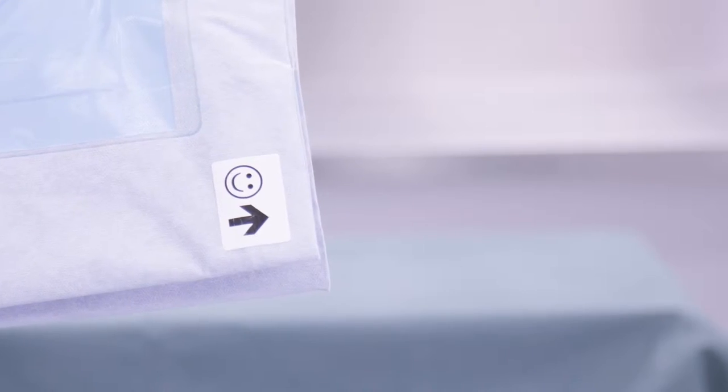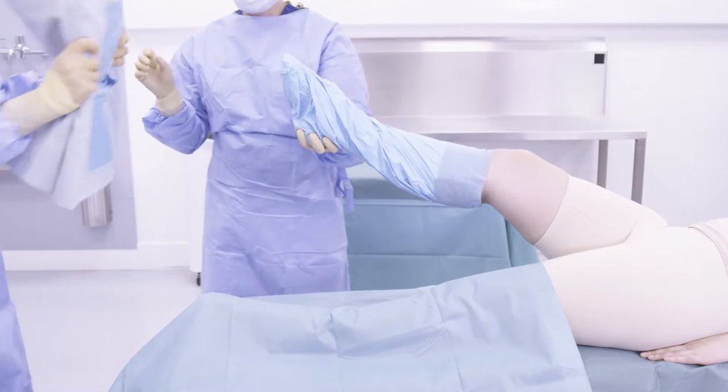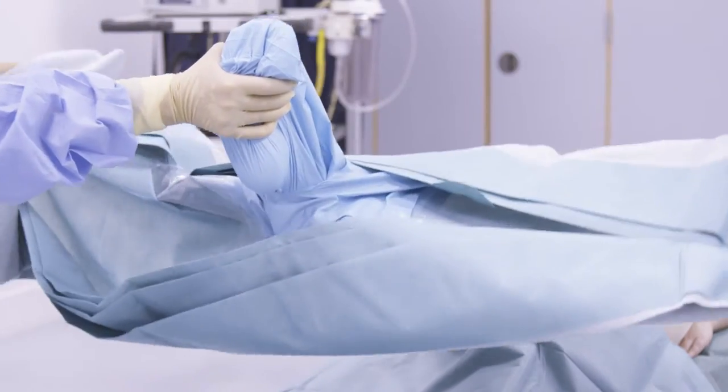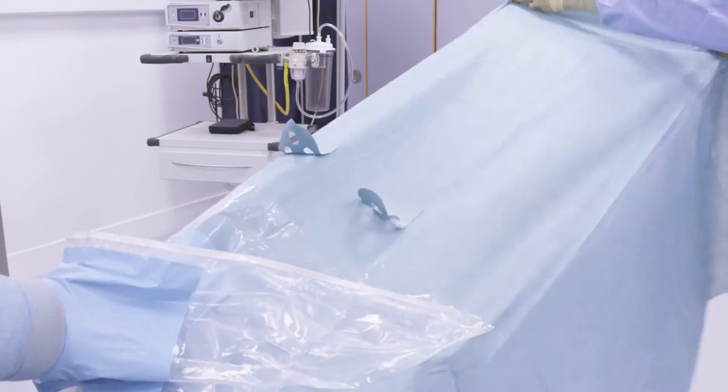Then, begin to open the drape. Place the unfolded drape over the patient's foot, reach through the elastic opening, grasp the patient's foot and pull it through the drape. Bring the top of the drape over the patient's head.